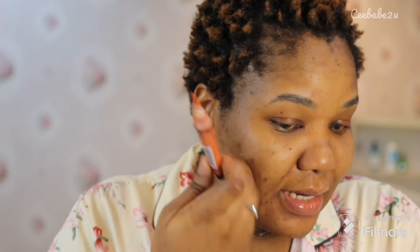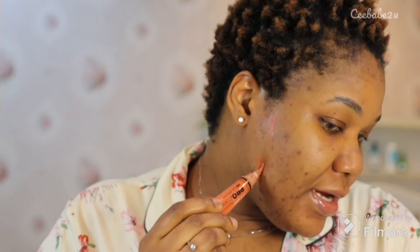For my primer I'm using the Benefit professional primer — I just applied it. The next step is I use my LA Girl Pro Concealer to conceal my dark areas. As you can see, I have lots of dark spots. I just apply that to conceal. This is just to conceal the dark spots, and all you have to do is blend it out.